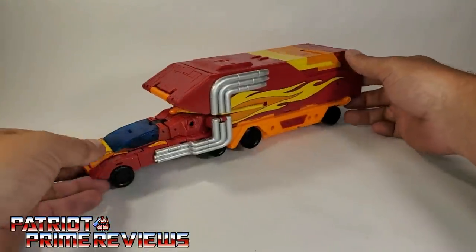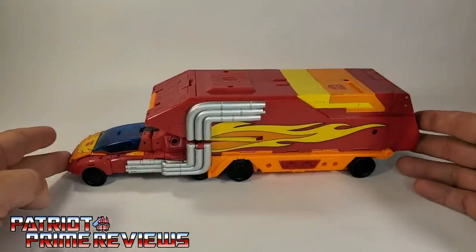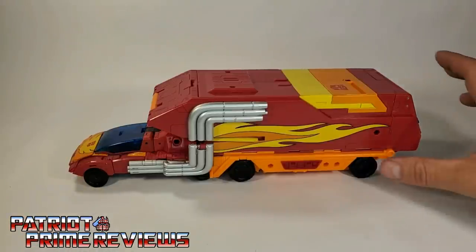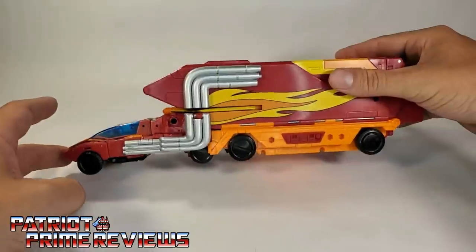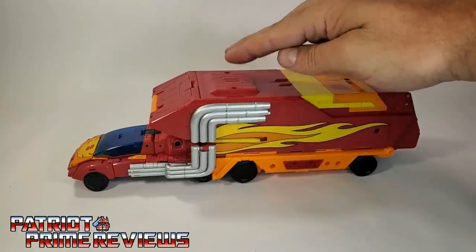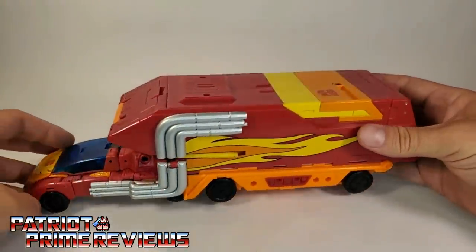Another complaint I have with Rodimus' vehicle mode is that the only wheels that actually touch the ground are the front wheels and the rear wheels. The middle four wheels don't touch the ground unless you press down on the figure — you can see how it bows up. He still rolls well, but those middle wheels are almost just for show.